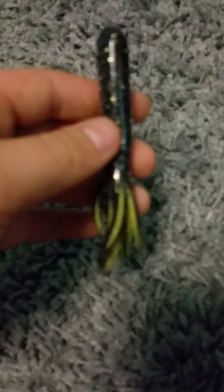On to our last and final bait — the tube. I fish this usually weightless, and you can see how much salt is on this; it's a really crazy amount. This tube is black and greenish-yellow, and it is very versatile in any pond that has a lot of weeds. Just fish it weedless and weightless and it'll catch a lot of fish.